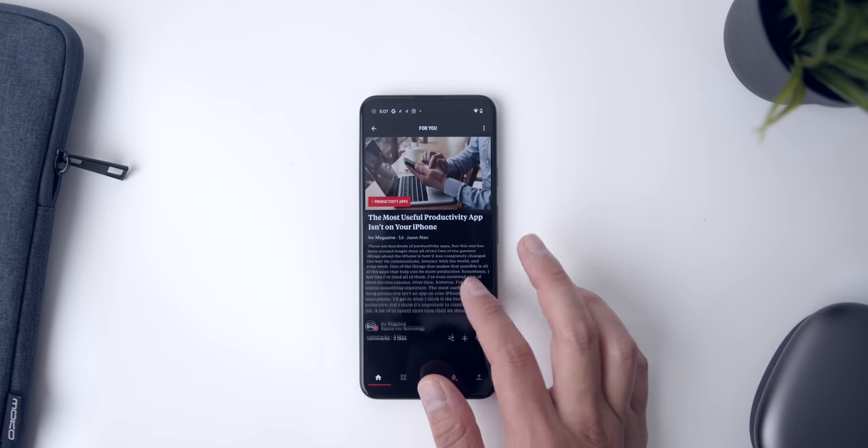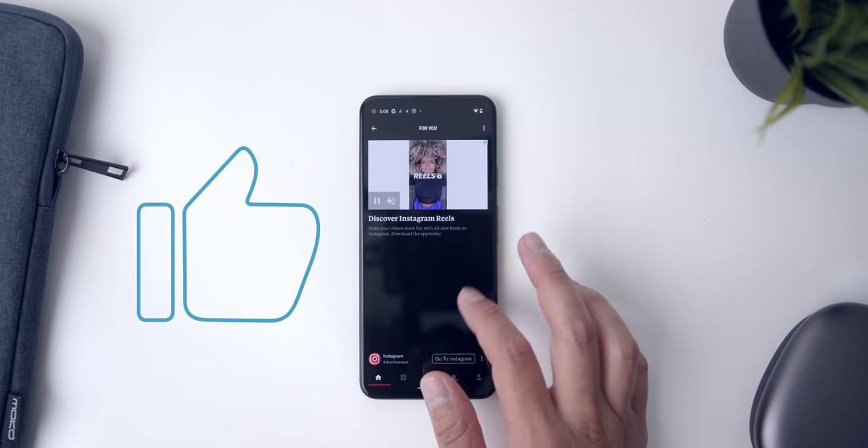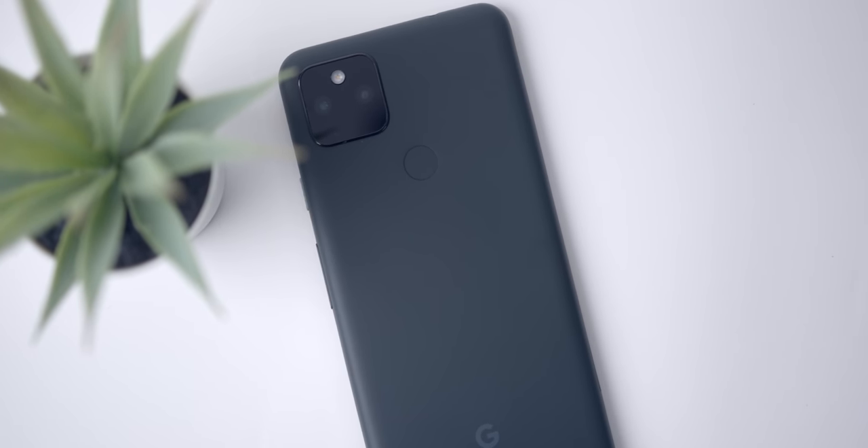Before we jump into the review, in case you're new here, I'm Jason. I would really appreciate it if you give this video a thumbs up — it really does help me out. And in case you're a tech junkie like me, don't forget to subscribe to the channel so you can stay up to date with all the reviews. Okay, first, let's jump into the physical design.